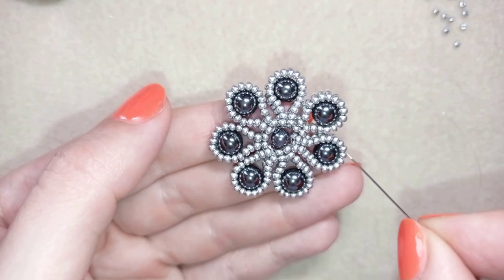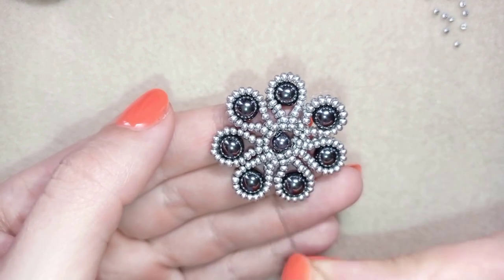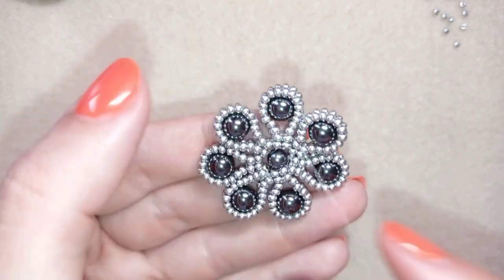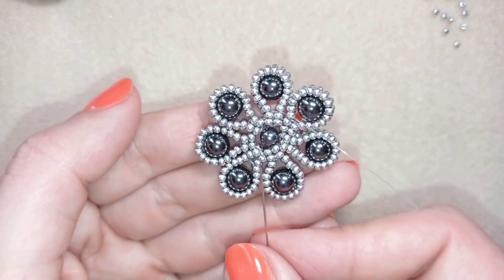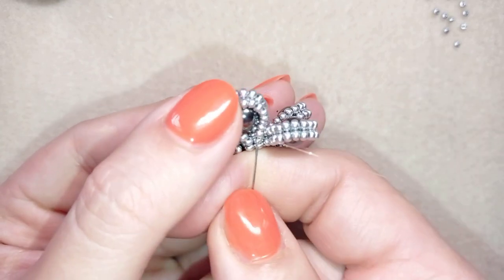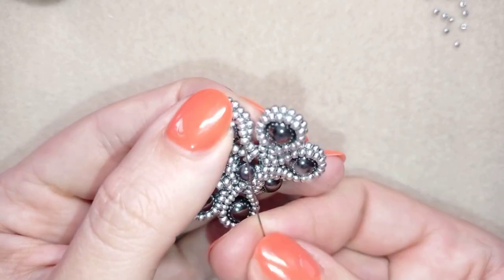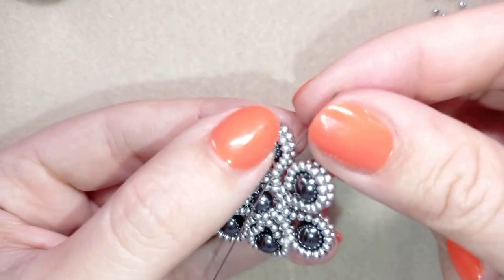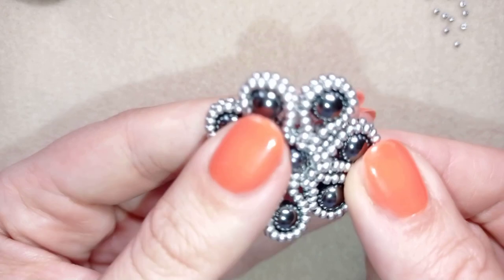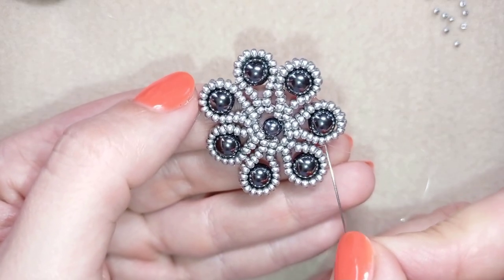I made some reinforcement, going through my pearl from other angles. Now for my next step I'm going here through the sixth bead from the center of my element. I'm here, counting one, two, three, four, five, six beads.